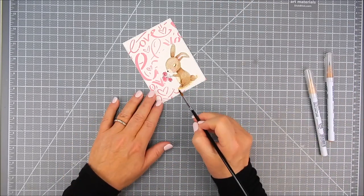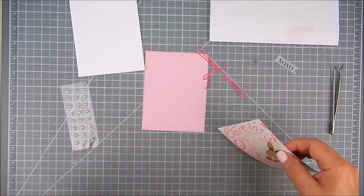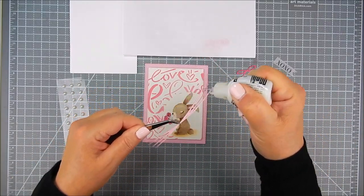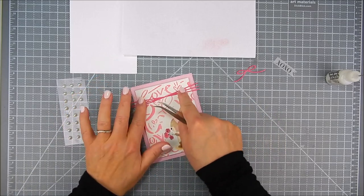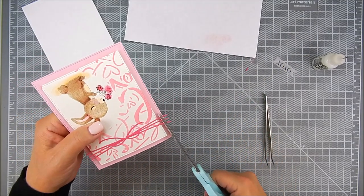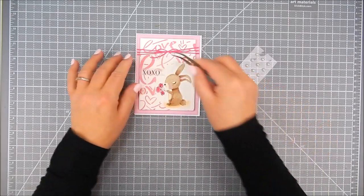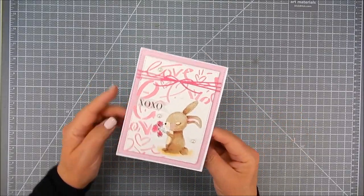To finish the bunny I add a shadow area at the bottom in a tan color, then heat set it. I add foam adhesive to the back of that panel and stick it right on top of the pink background panel that's already pre-die cut and trimmed. I add Ranger multi-medium matte adhesive to the strip of faux twine and to the bow, then trim off any excess over the edges. On the vellum piece I use flat double-sided tape to add the xoxo sentiment, then place everything onto the card base with little adhesive gems to finish it off.